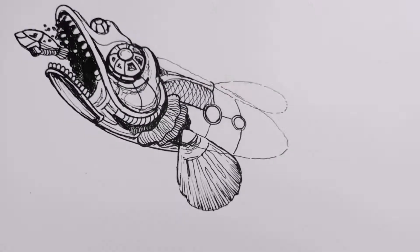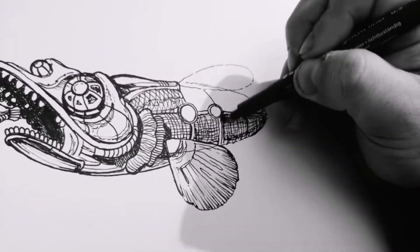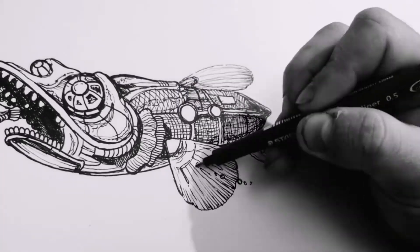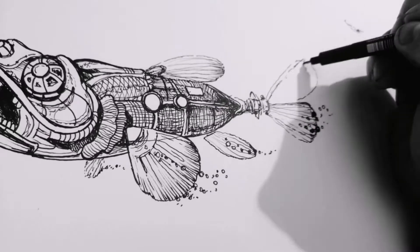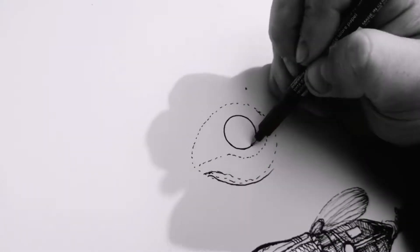In these drawings I made the fish look more mechanical and turned them into submarines. I added lots of details and lots of pipes and metal components so I can draw tight, tight details.